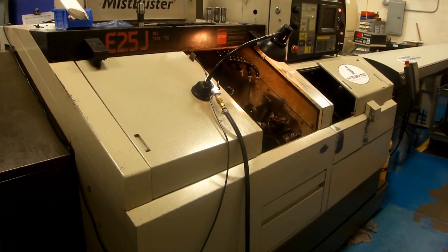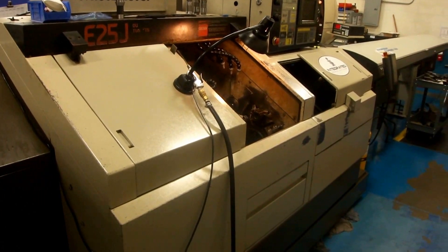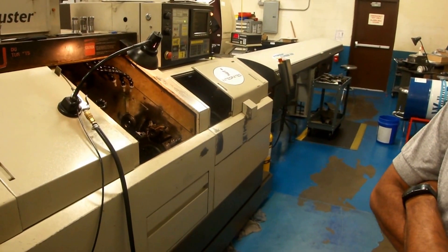This is an E25J Citizen, new in 1993, and it has an L&S bar feeder.